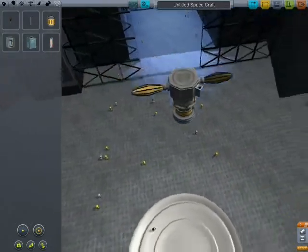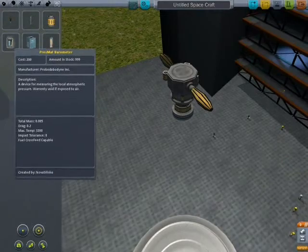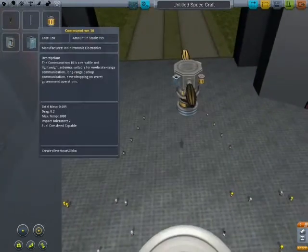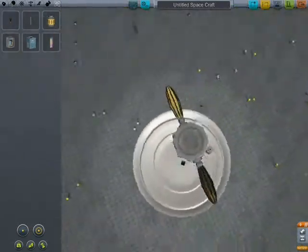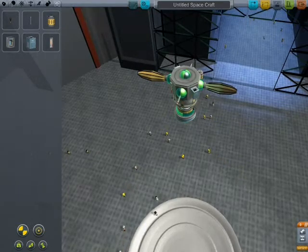A gravioli detector, a thermometer — I'm just going to put every single instrument on here. Alright, that's every single device. I may as well make it symmetrical.